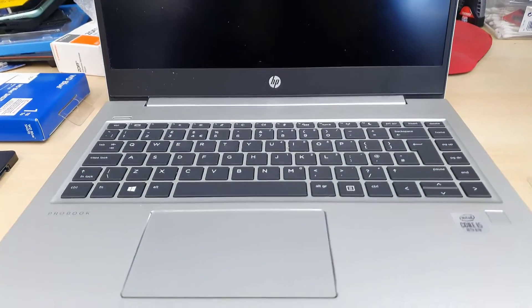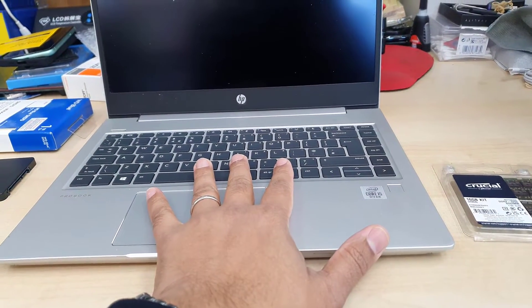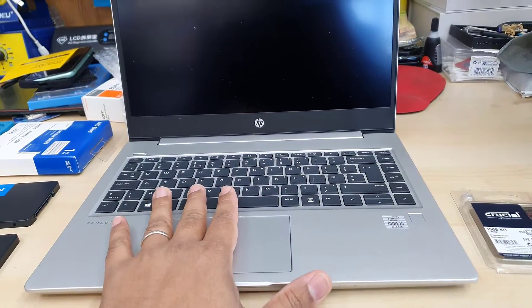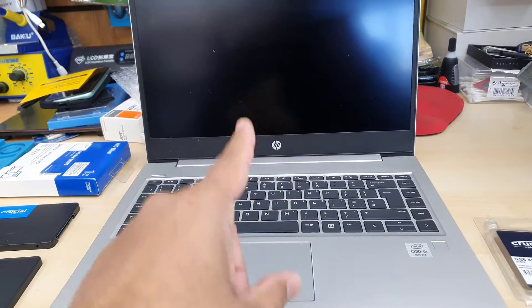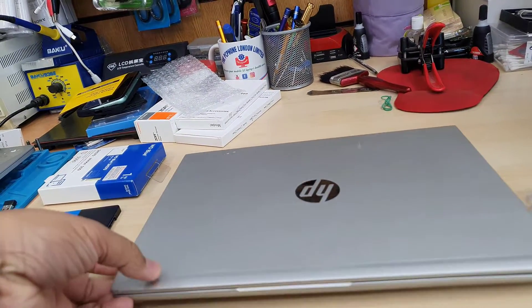This is the HP ProBook 440Z7. It comes with an Intel Core i5 10th gen processor, 8GB RAM, and a 256GB NVMe SSD.